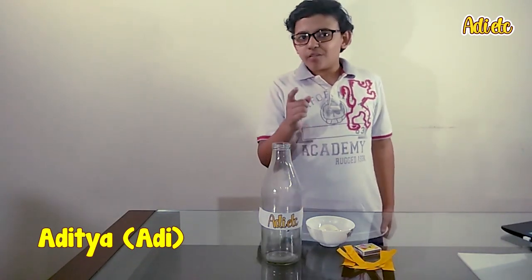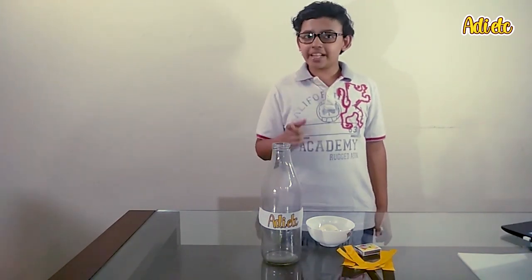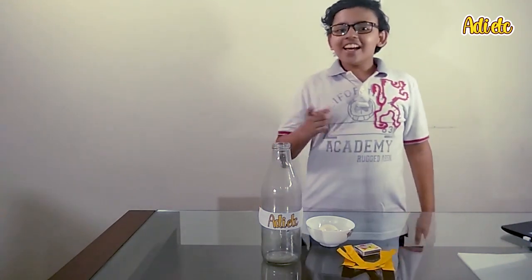Hey guys, Adi here! Today is the day for a fun experiment. Do you think that an egg can fit inside a bottle without breaking? I don't think so. Let's find out — let's start!